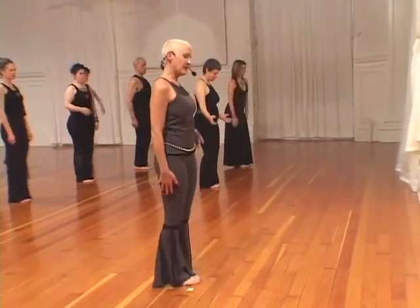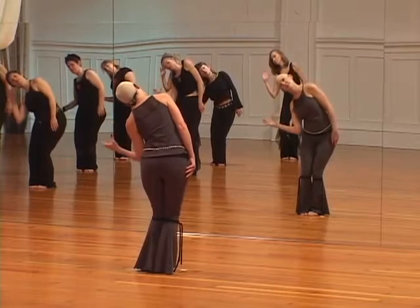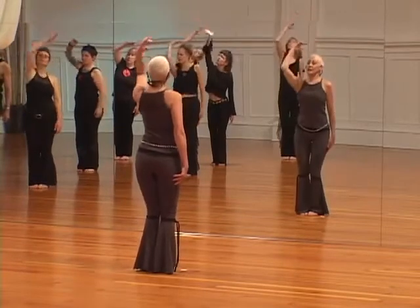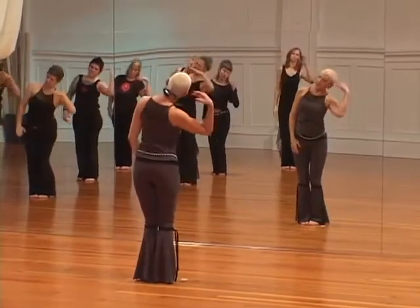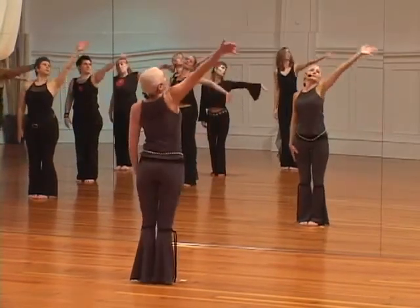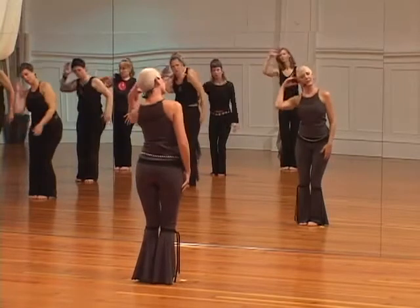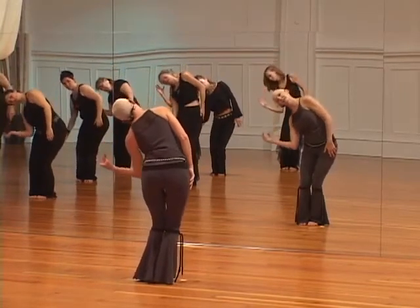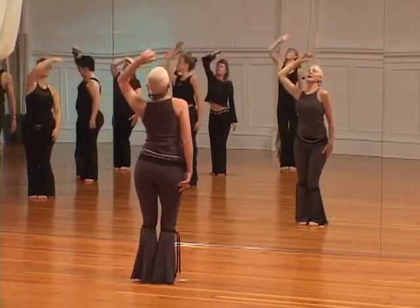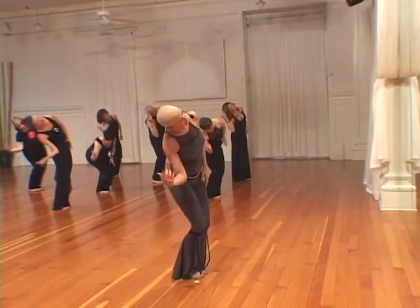Left side, we listen. Right side, listen, look, listen, look, listen.